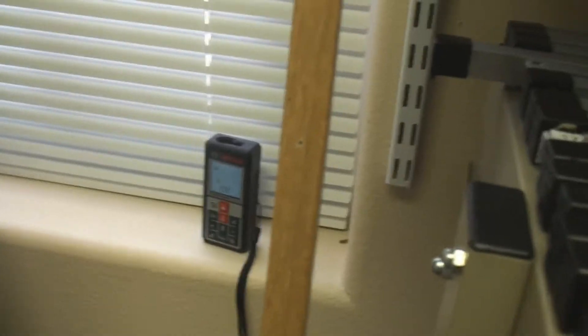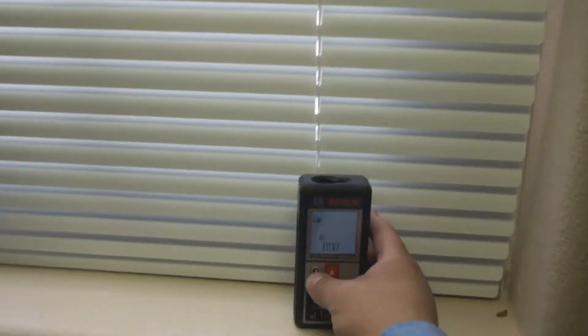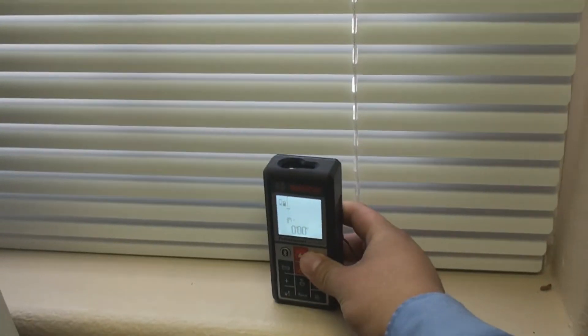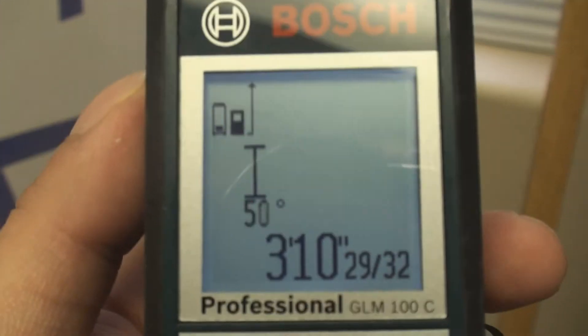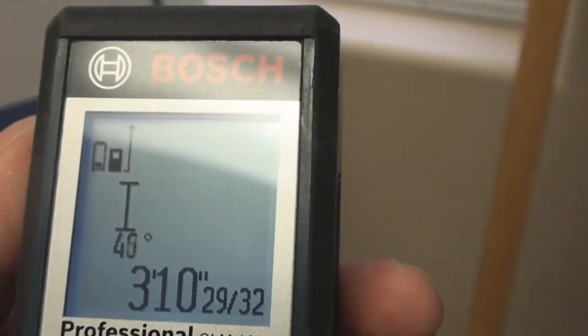If we just place it at the bottom of the window, that would be the first step to getting our height of the window. And — 3 feet 10 inches. That is our height of our window.